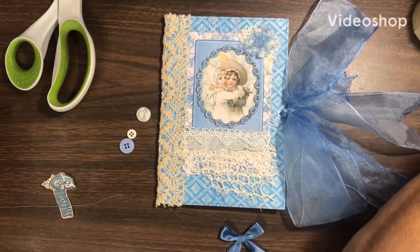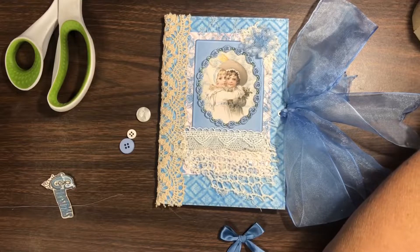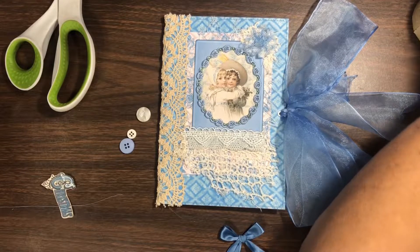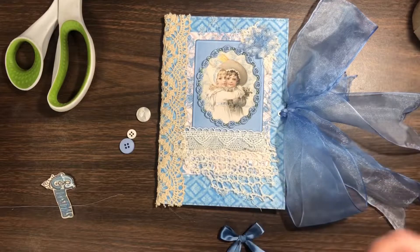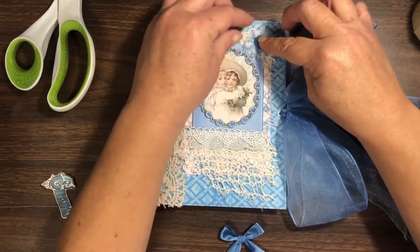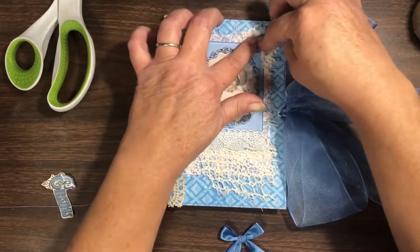Okay so my hot glue gun's hot and I'm gonna get this dark blue button glued down on the top right — get it pressed in really, really well.